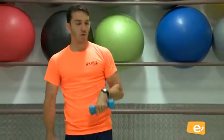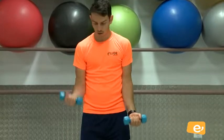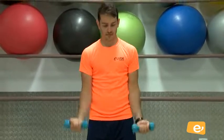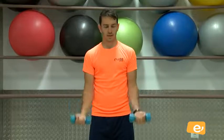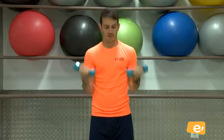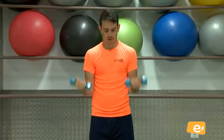Suelta un poquito de brazo y hacemos otra serie más. Lo mismo que vamos a hacer ahora. Bien, venga. Cinco, cuatro, tres, dos, uno. Nos colocamos. Vamos, venga. Dos, tres, cuatro, cinco, seis, siete, vamos, ocho, venga, dos más, vamos, nueve, y diez. Perfecto.